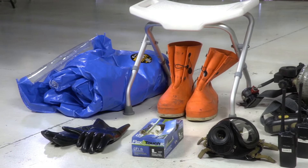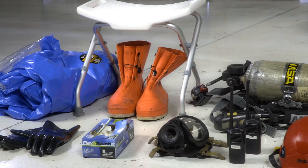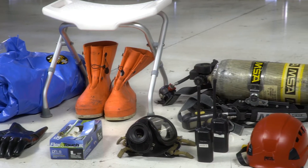You will be supplied with the following: a splash suit as used by the AHJ, boots, gloves, duct tape, helmet, and SCBA.